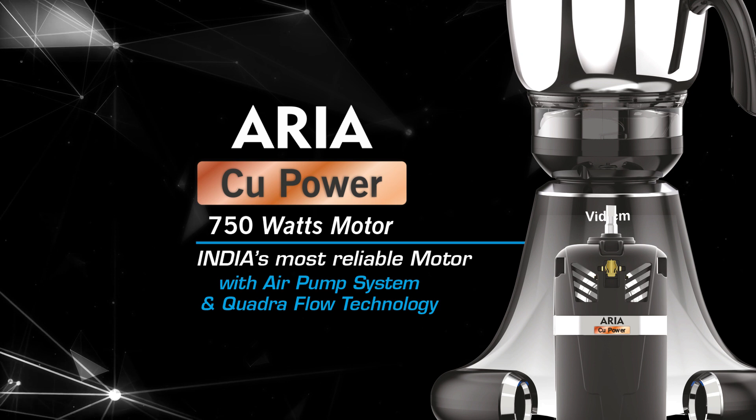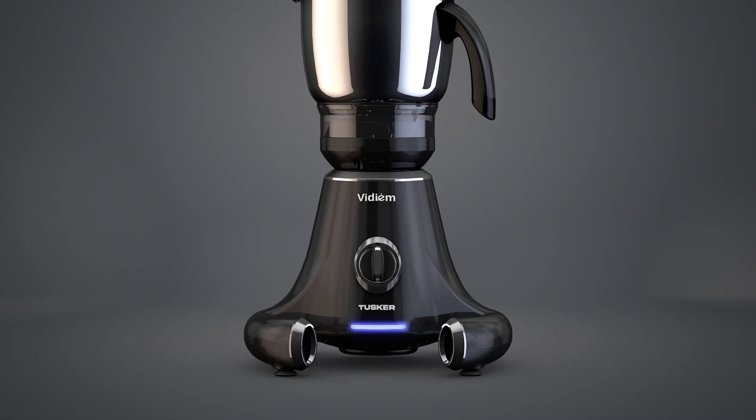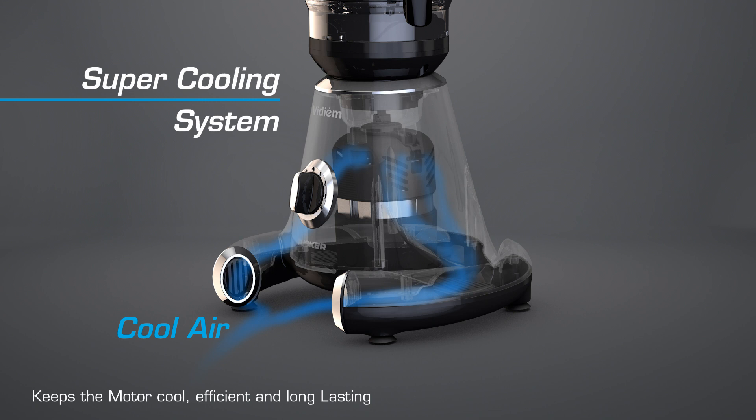Powered by the all-new 750 watts Aria-CU power motor with air pump system and Quadraflow technology. Tusker features a super cooling system which keeps the motor cool, efficient and long-lasting.